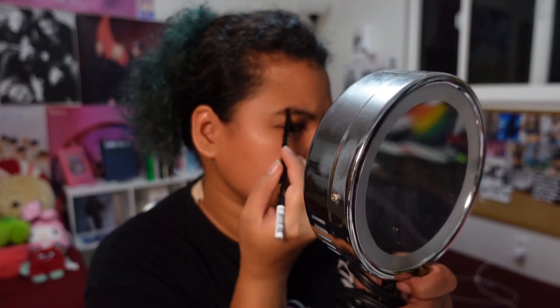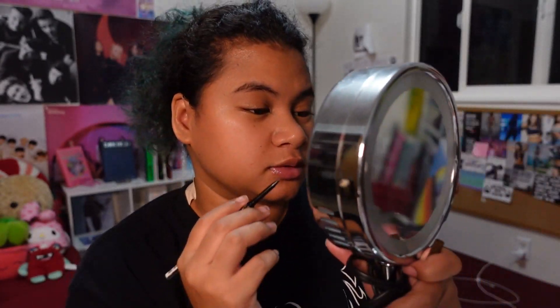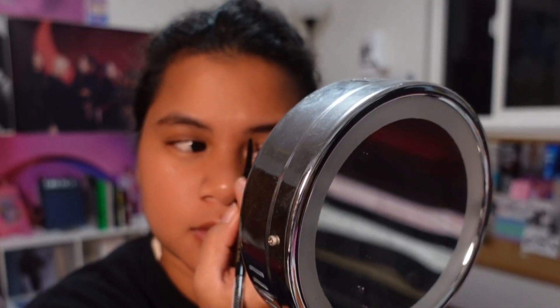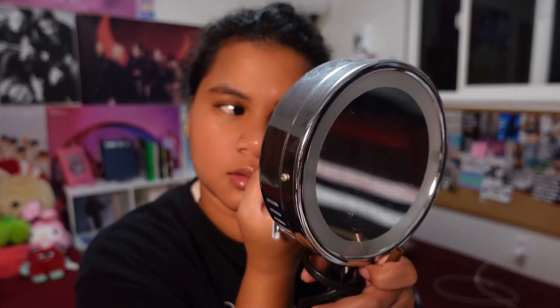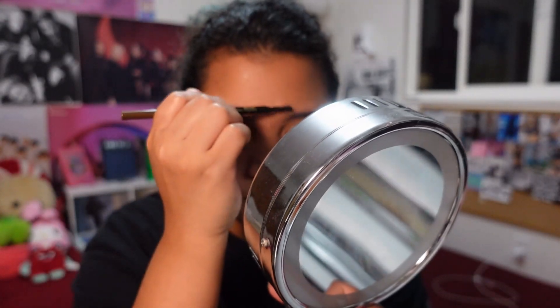I wasn't even coloring it in. Oh my gosh, it is raining! Okay, I watched the video — she said to come down from the ear and draw a little line, then brush it up. Interesting! We're going to do the same on the other side.